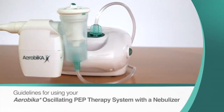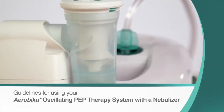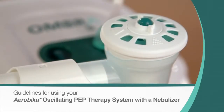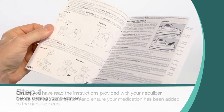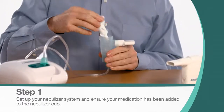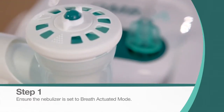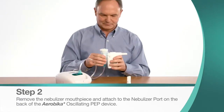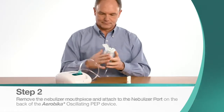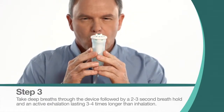Your Aerobica Oscillating PEP Therapy System can also be combined with your nebulizer treatment. We recommend the use of the AeroEclipse XL breath-actuated nebulizer and Ombra compressors. Ensure you have read the instructions provided with your nebulizer before starting your treatment. Set up your nebulizer and ensure your prescribed medication has been added to the nebulizer cup. Ensure the nebulizer is set to breath-actuated mode. Remove the mouthpiece from the nebulizer and attach it to the nebulizer port of the Aerobica Oscillating PEP device. Switch on the compressed air source and complete your combined treatment using the breathing technique from the previous section.